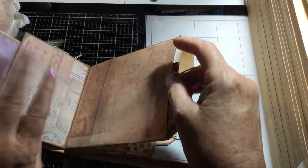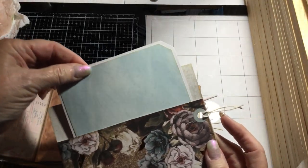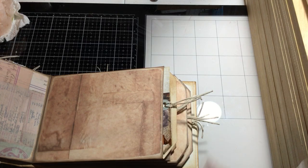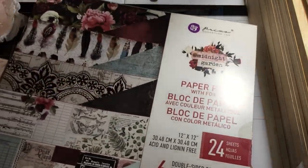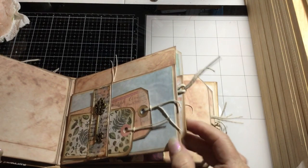This page has a big tag with an insert. The paper we're using is Prima Midnight Garden — it's really pretty paper.